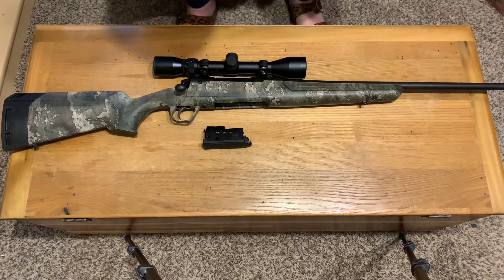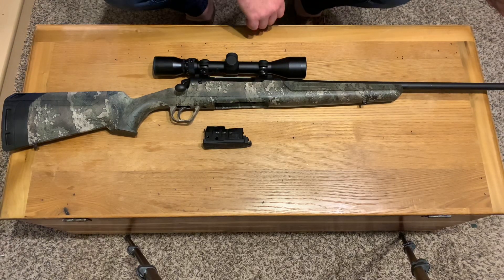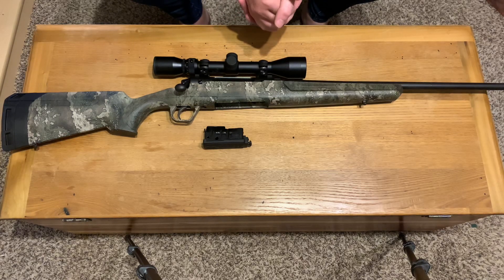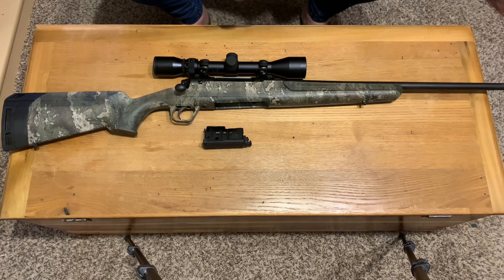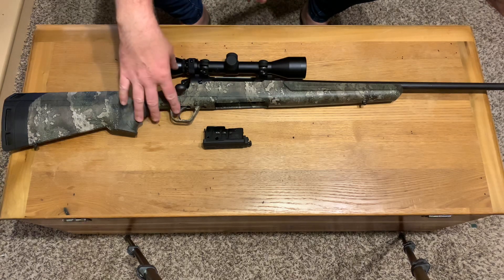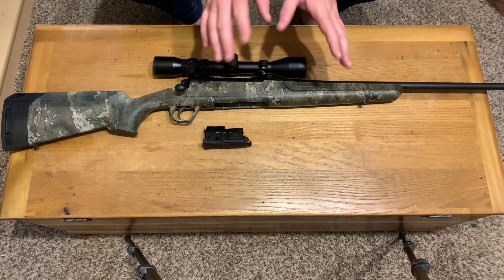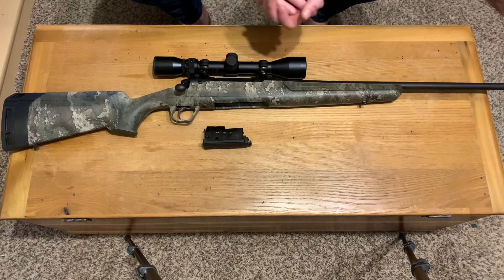What up YouTube? It's Jesse here doing another tabletop review of a different firearm. What you see here is a Savage Axis XP. It doesn't have the AccuTrigger. I know I've reviewed a couple other Savage Axises on this channel.